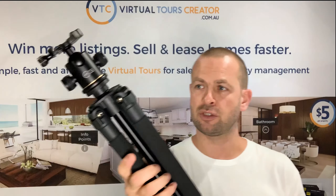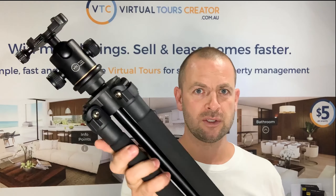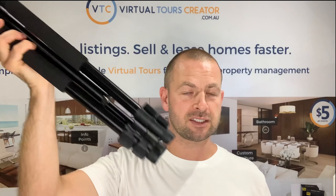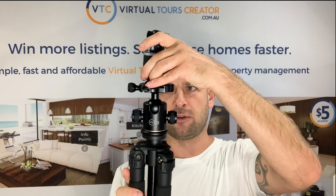Some of you are going to get the bigger set, which must be mounted on a tripod. If you don't have a tripod, you can use the VTC tripod. It's set to a specific height, so all you have to do is extend the legs and it's ready to go. This will fit on top of that and you'll be able to shoot your tours right out of the box. Do not use monopods because they are wobbly and will prevent you from getting perfect HDR photos.